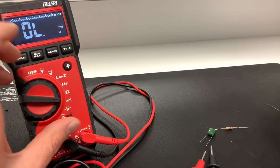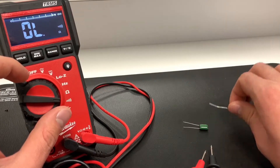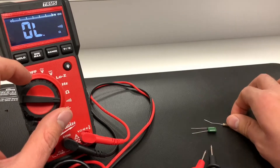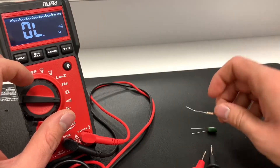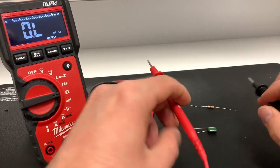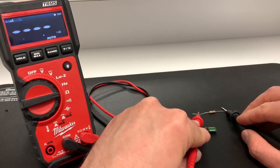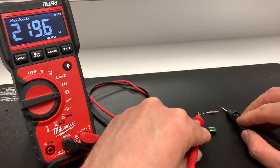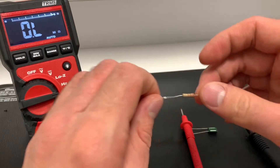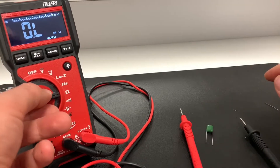Certain modes are useful for certain types of devices. I've grabbed a random capacitor and a 220-ohm resistor. I can switch it to resistance mode, use my probes, and probe between the two ends of the resistor. The reading is 219.6 — pretty close to the ideal 220 ohms, but still within spec since resistors have a tolerance wiggle room.